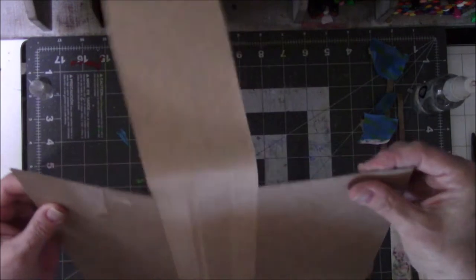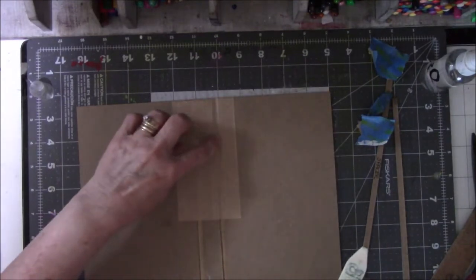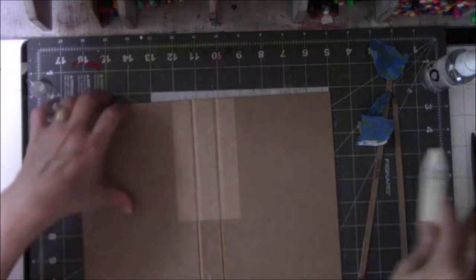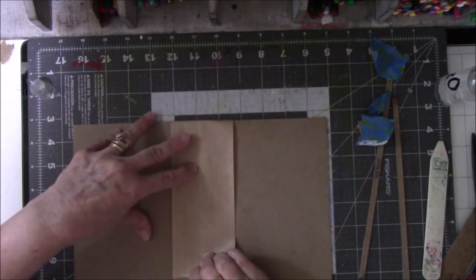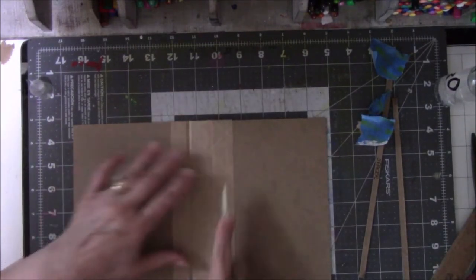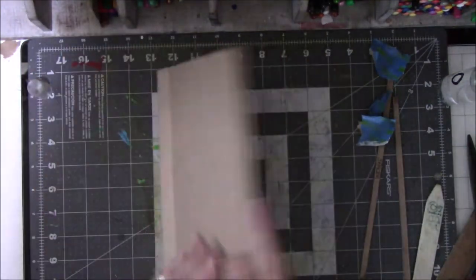I flip it over and you can see it's got a nice little gap. I spritz the water on the other side, pull it down tight, and press it down. The back side of this will glue to the back side of the other spine piece. I switch it around, give it a little spritz. I tried painting the water on with a brush and honestly it was a total disaster — spritzing works best for me. The cover opens and closes nicely in either direction.